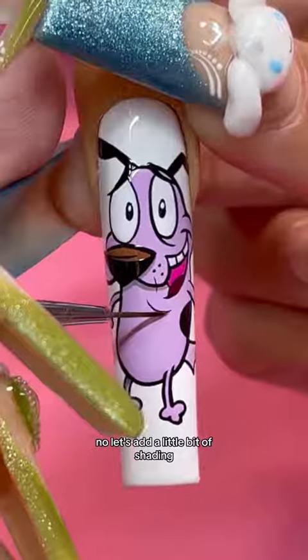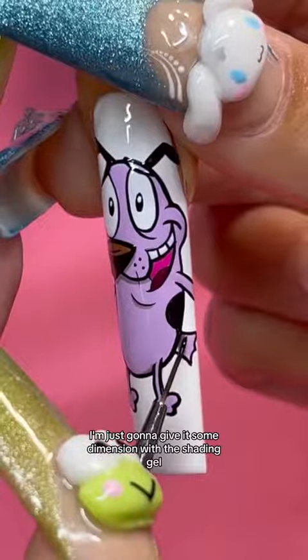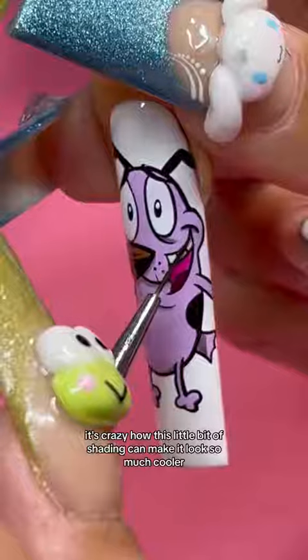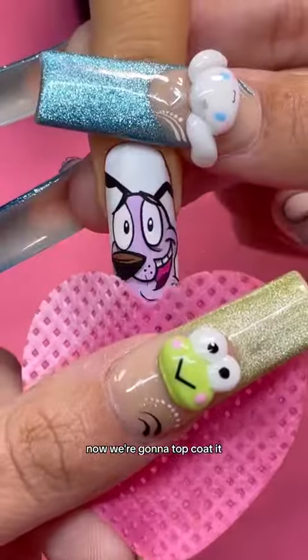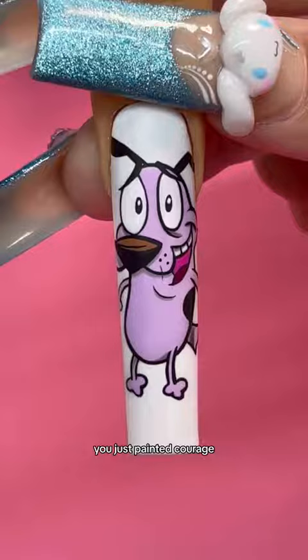Let's add a little bit of shading. Using my black shading gel, I'm just going to give it some dimension. It's crazy how this little bit of shading can make it look so much cooler. Now we're going to top coat it, wipe it, and look — you just painted Courage. Who should we paint next?